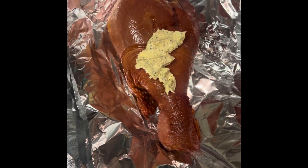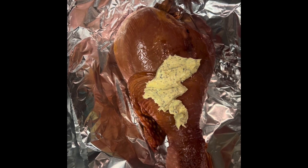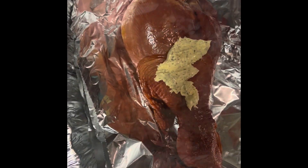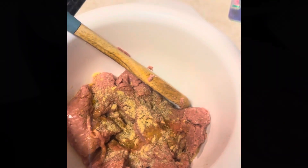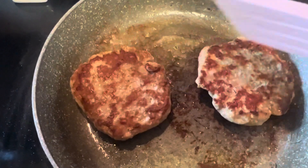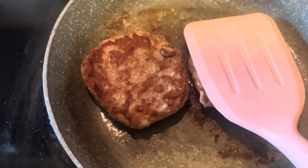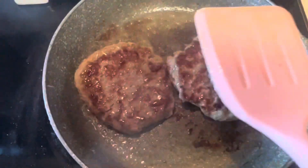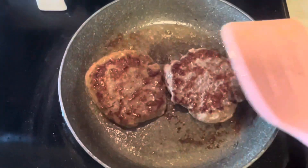Remember to check out my full video on how to cook my turkey leg and turkey burgers in the description below. You take your big turkey leg with my butter spread, rub it all around, then put it in foil in the oven for 4 hours at 325. Then you get your turkey meat and add that smoked sauce.